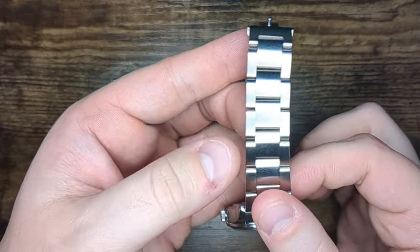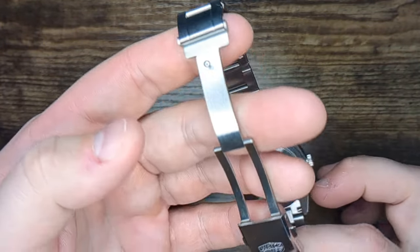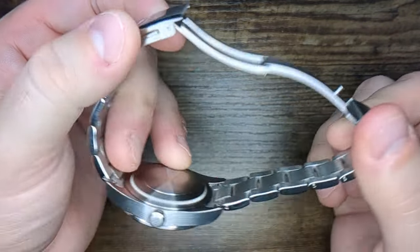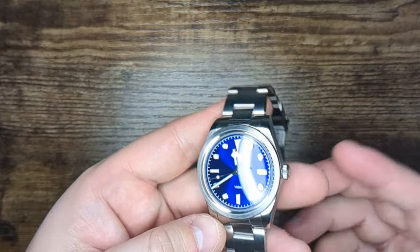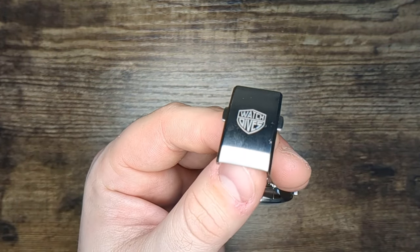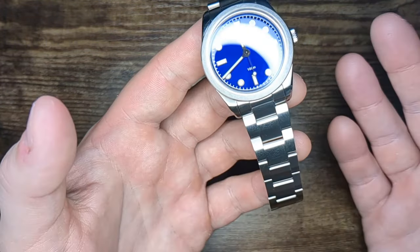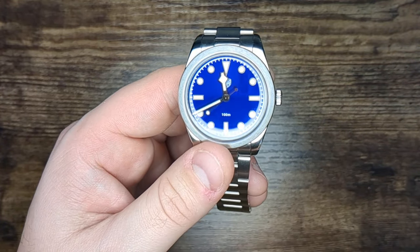Moving past the case and dial, let's look at the bracelet. It's your really classic three-link style and all those links are articulating, so it fits the wrist quite well. The clasp is what you'd expect — a milled lower and a pressed upper. One thing is that the clasp overhangs quite a bit, which could be a problem for some people with articulation. The bracelet does pull hairs ever so slightly, which was a bit annoying, but for $100 it's one of the better bracelets I've seen. The WatchDives logo is on the upper of the clasp, and there are five holes of micro-adjust plus extra links included.